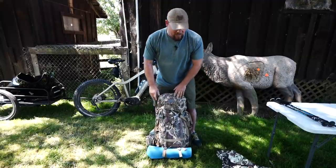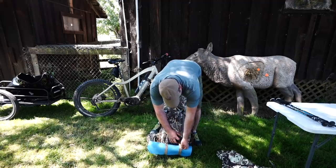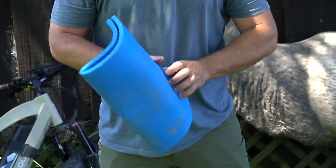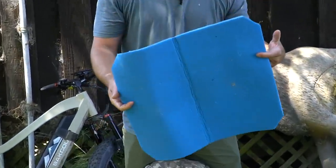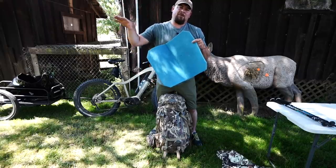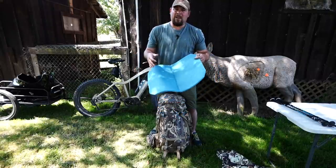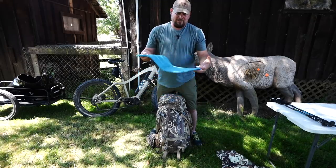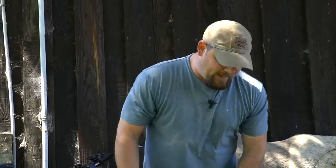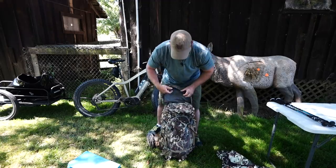Right at the very bottom of my pack I carry a butt pad. This gets used any time we sit down - whether we're having a bite to eat, waiting on a bull, or waiting for him to bed down. A lot of times at higher elevation there are downpours and the ground is all wet. It's just a nice little pad to sit on. The tiny comforts make a big difference when you're out there.